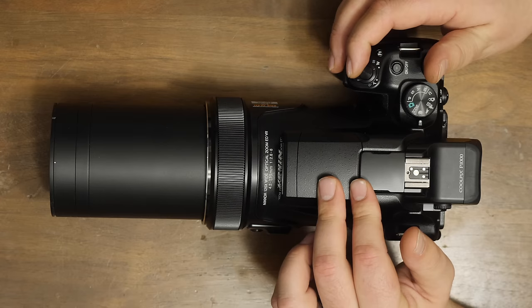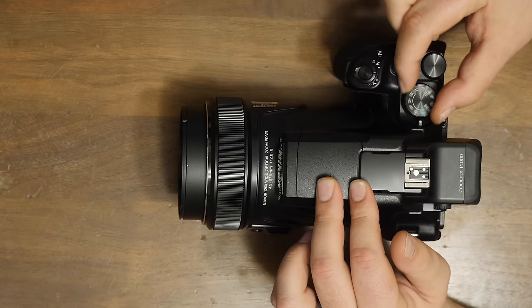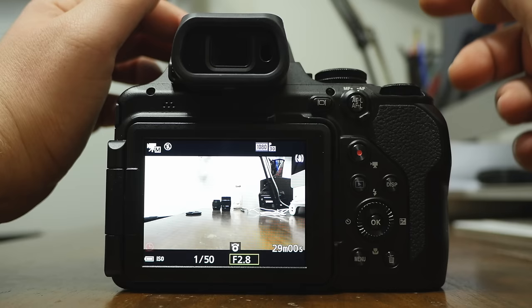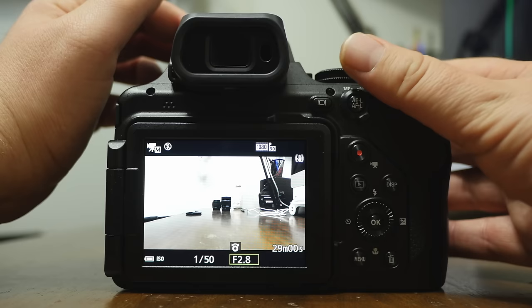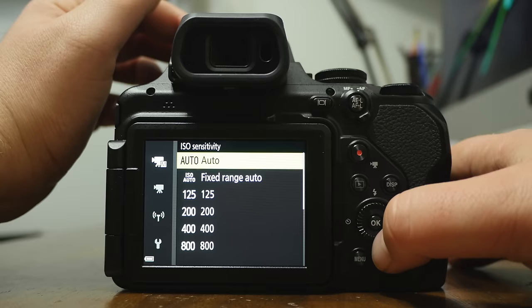The modes I use most are auto — for when I just want to run and gun — and M for a lot of photos. There's also movie manual, which is nice because again you can adjust the shutter speed, aperture, and ISO. Don't forget to go in and set that ISO to whatever you want — ISO begins at 125 for video but at 100 for photos.